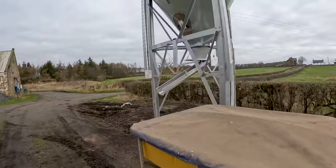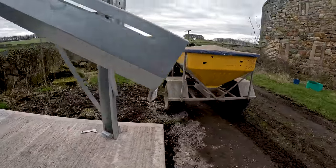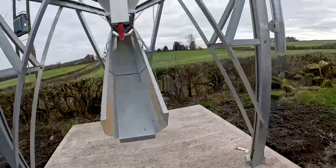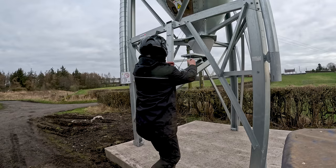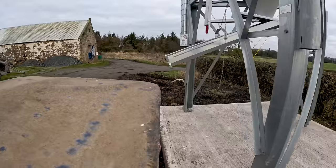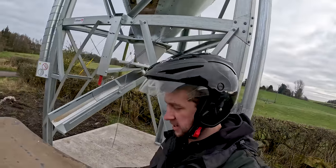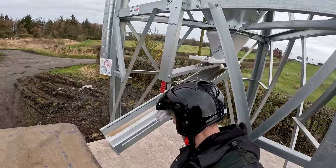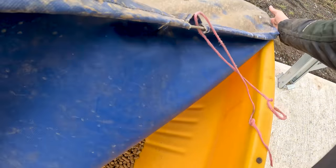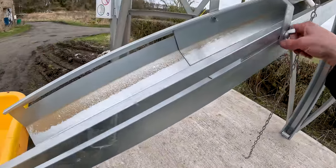First things first, I need to get this set up so we can get that under there. If I just get my eye in here, I think this needs to go up slightly. How high up does this go? Yeah, it'll go up a bit. Right, let's try this. Let's try that there, see how close we are. First thing I will say — and I know where I'm going wrong here — is that it's tied down.